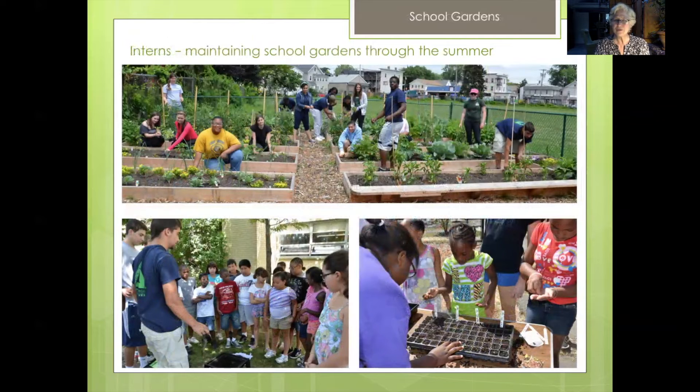So who's doing all this work, you might ask? We have interns working with us, and they've been working with us since we started building school gardens in 2010. They maintain the 25 school gardens in Bridgeport and teach students everything from worm composting to seed starting.